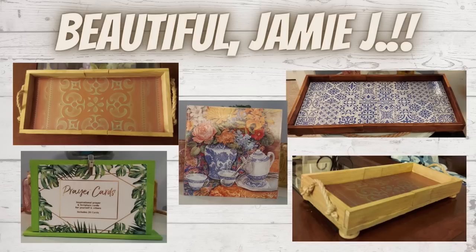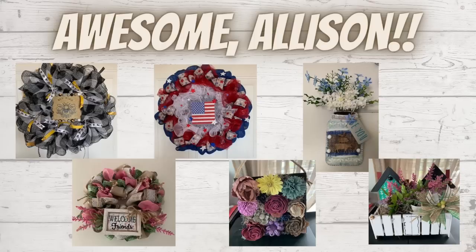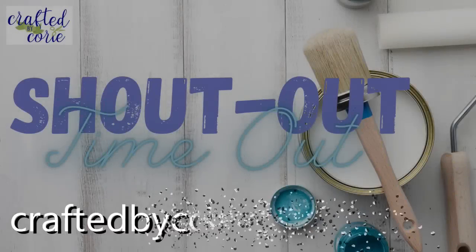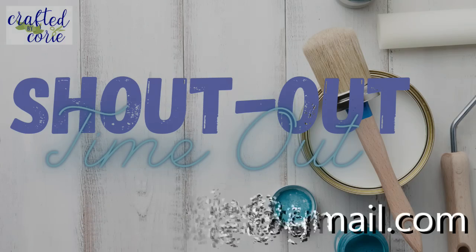Beautiful Jamie — all these trays are so sweet and I love the little card holder too. Great Jamie S — I love these, especially that tool kit. Awesome Allison — all these beautiful wreaths. Super Kathy — pumpkins and snowmen are my thing. Sweet Iona — I love these little houses, trees, and gingerbread. If you'd like a shoutout too, send me an email at craftedbycory@gmail.com.